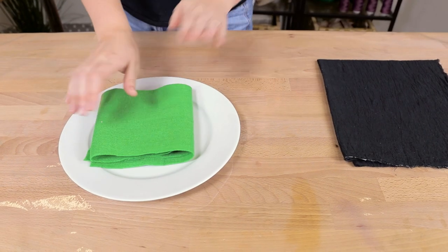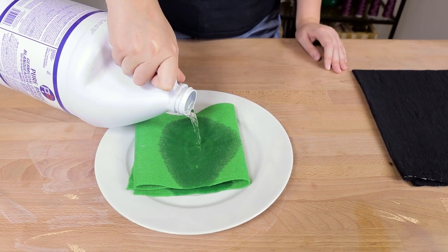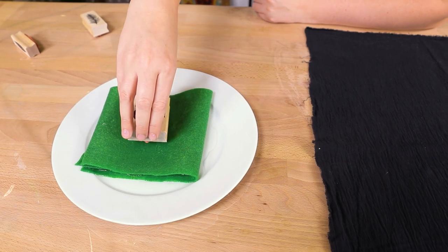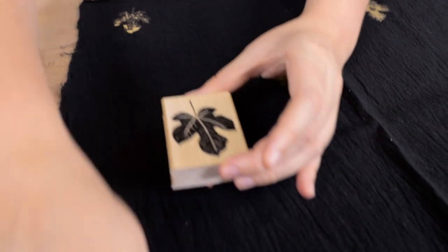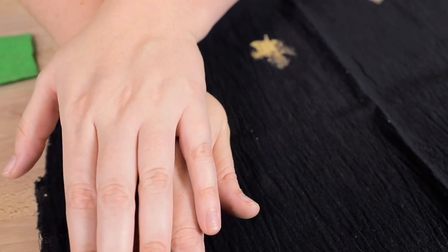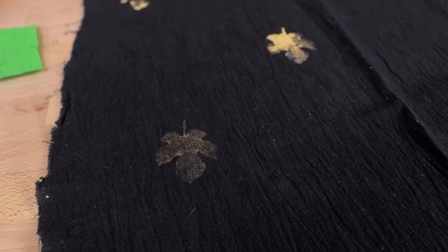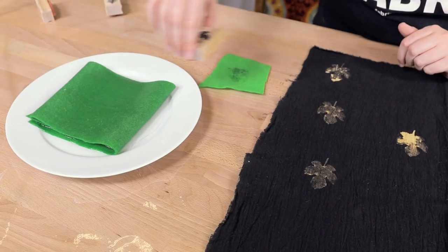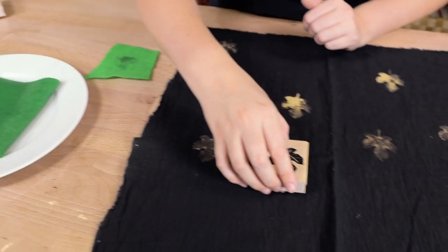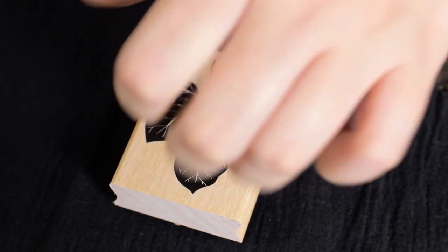Layer your felt a couple of sheets high in a shallow dish and pour enough bleach in to soak the felt but not pool over the fabric. Then start stamping away. You can measure and mark out where you want the stamps or randomly place them. I recommend lightly tapping the bleach stamp on a dry piece of felt before going to the fabric to get the most detailed result.